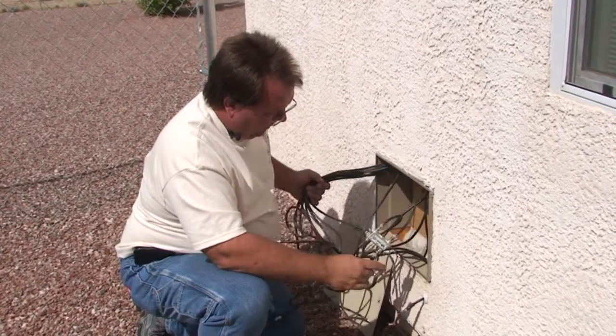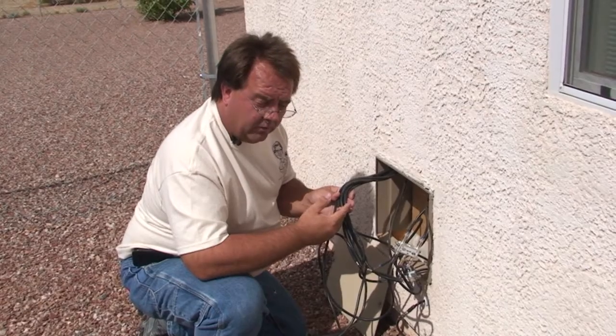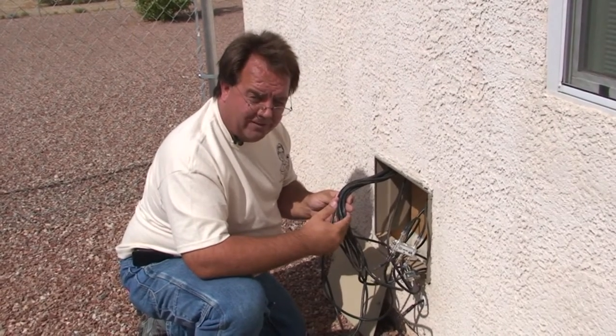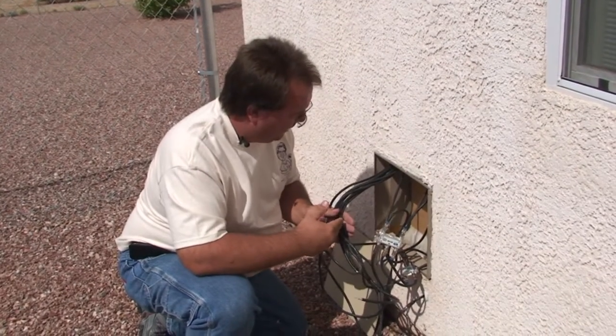For now, our next project is to decide which one of these wires are the ones we want for the installation, and that's what we're going to use the cable toner for.